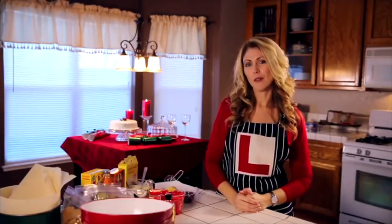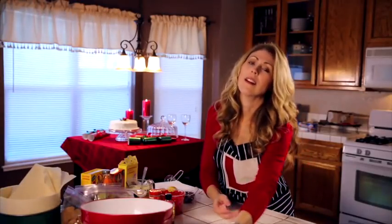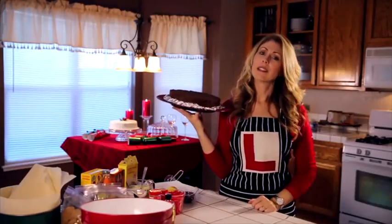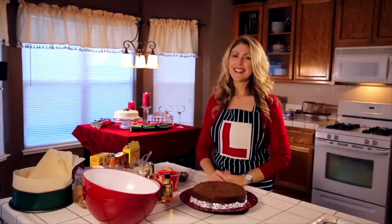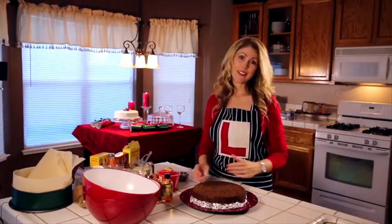I want to share with you an English traditional fruitcake. As you know, I'm from across the pond and this means Christmas to me. It's also the typical wedding cake in England as well — like Prince William and Kate. That was their wedding cake. Let's get started with making our traditional English fruitcake.